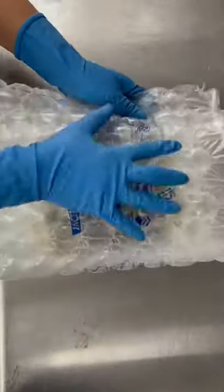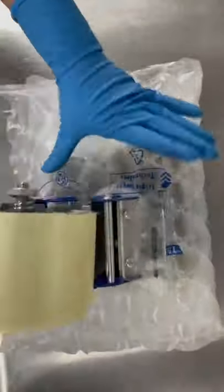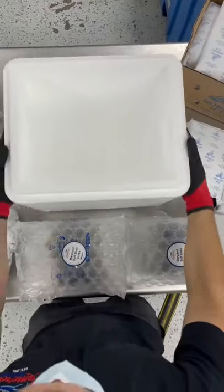We're going to be polybagging them and then bubble wrapping them for protection. And now we're going to be putting it into our boxes.